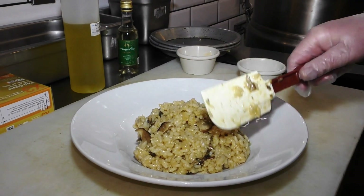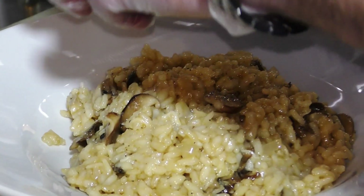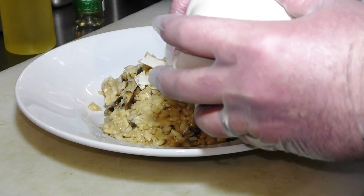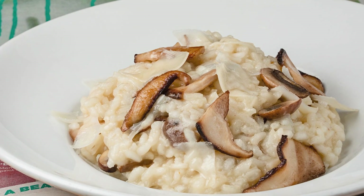We've got some shiitake, some cremini, and some oyster mushrooms in there. And then we're gonna top it with some shaved parmesan. And there's our vegetarian dish for restaurant week, the wild mushroom risotto.